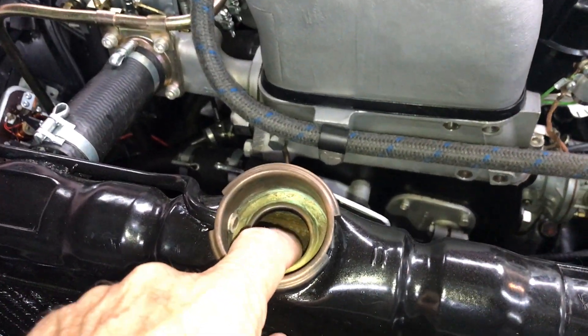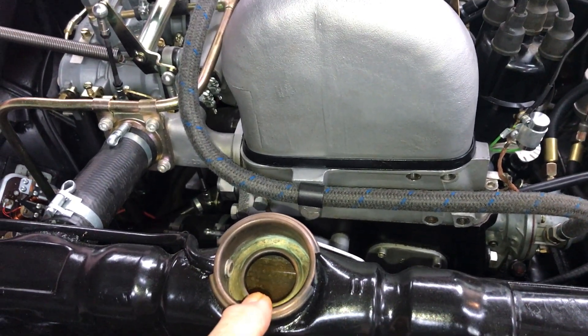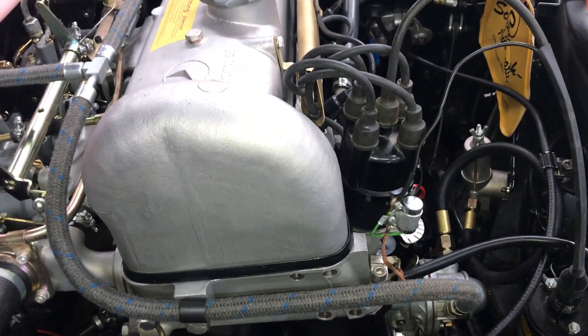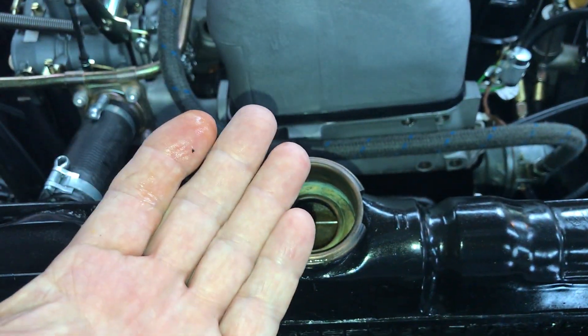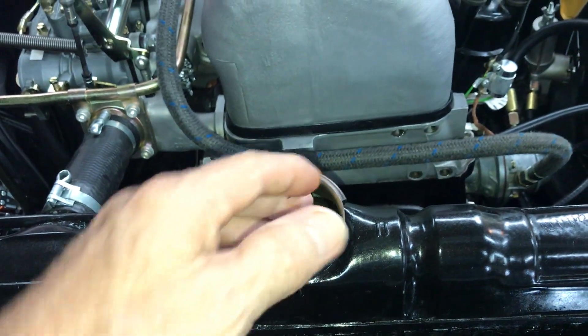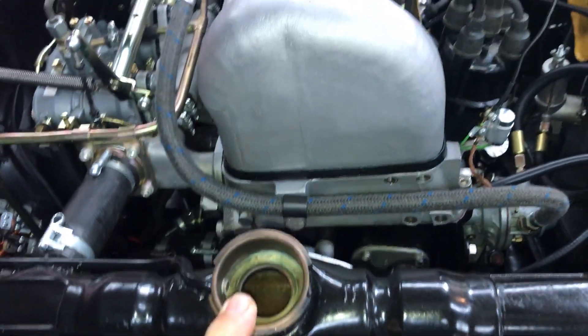We use water only to purge the system because one of the things that can happen is those air pockets will become superheated and blow water out of the radiator in the form of a small geyser, and it can make a mess if you're not paying attention.